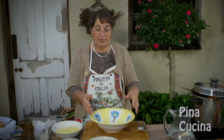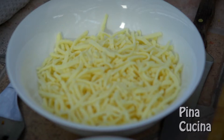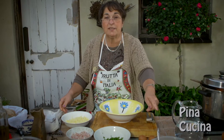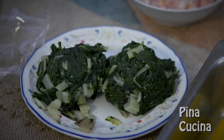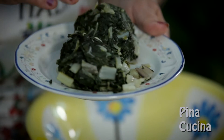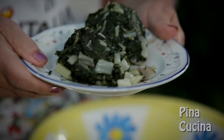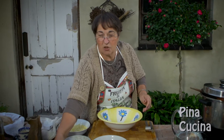Now for the cannelloni, here's what you're going to need: two eggs, some chopped parsley, a bit of bacon, some mozzarella, of course the beautiful fresh ricotta, some pecorino cheese, and the spinach that I have washed, cooked, and chopped. You need to squeeze out as much water as you can from the spinach, otherwise you're going to get really sloppy cannelloni.